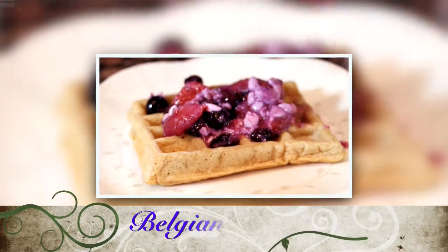Hi, welcome to Jessica's Cleaner, Leaner Kitchen. Today I'm going to teach you guys how to make a healthy Belgian waffle recipe.